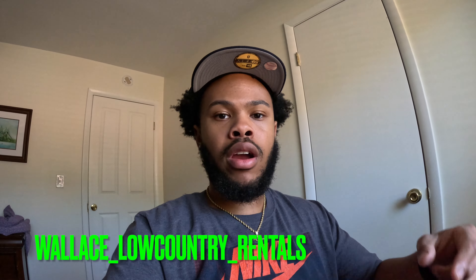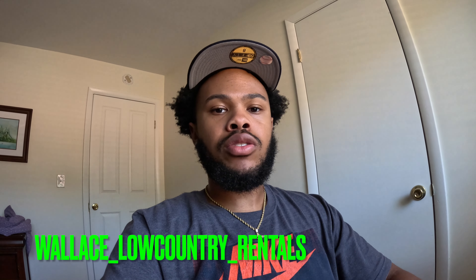Also follow me on Instagram at WallaceLowCountryRentals — I'll put it right there so you can follow it. If you liked today's video, please like, comment, and subscribe. Thanks for watching. Peace.